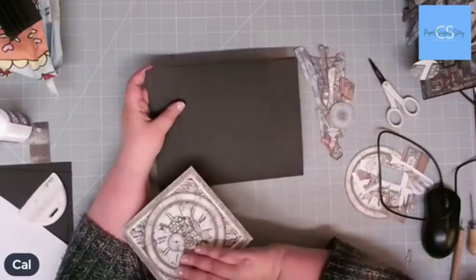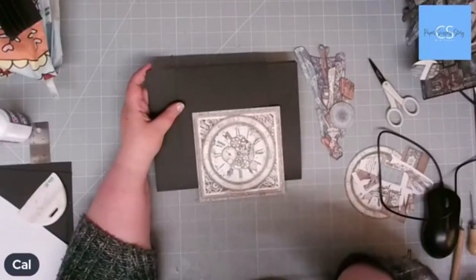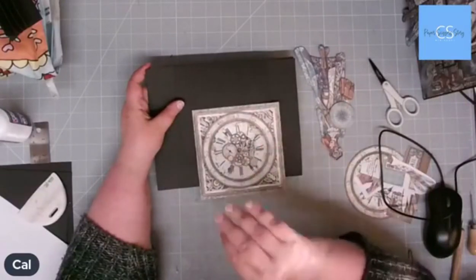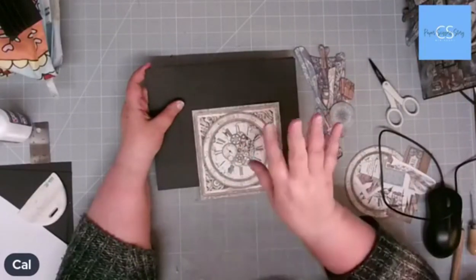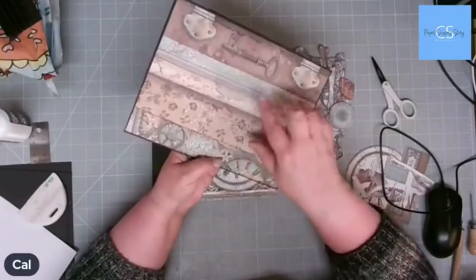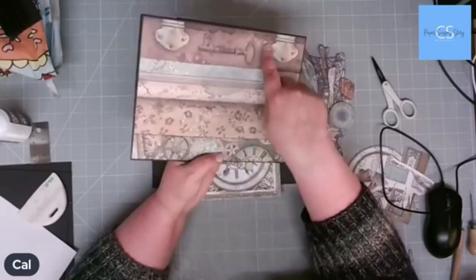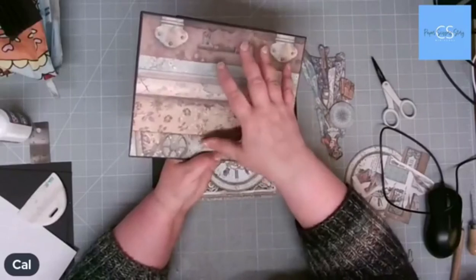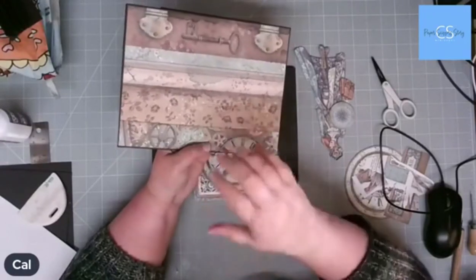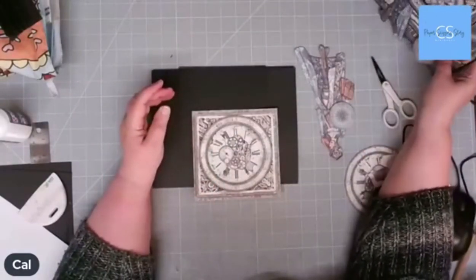Now what I'm going to do is decorate it — in exactly the same way as I've decorated the original, because if you're following along with this project exactly with the papers, it's quite tight on the papers. I'm going to do exactly what I've done so we know what we're using. We are not going to be sticking anything on the back at this point, because on the back of all the books I've actually used leftover strips.